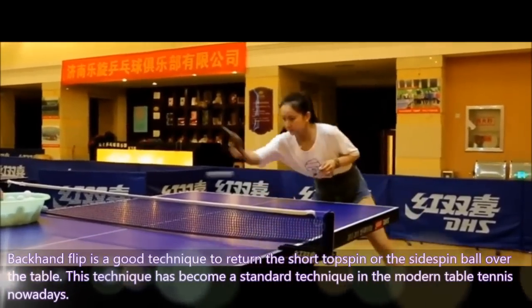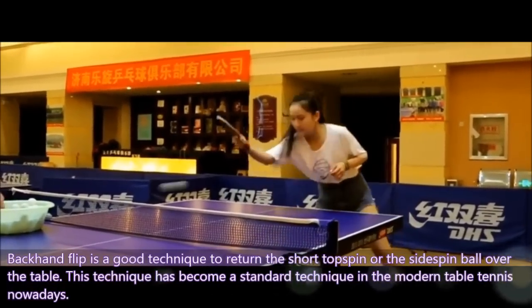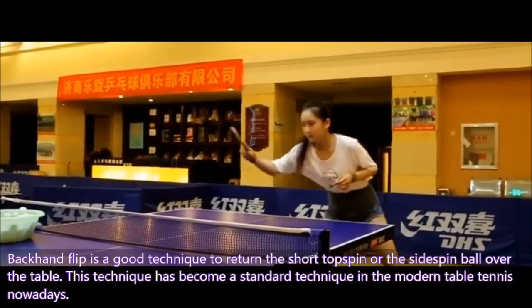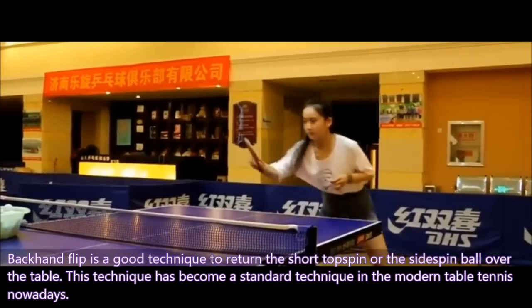Backhand flip is a good technique to return the short topspin or sidespin ball over the table. This technique has become the standard technique in modern table tennis.